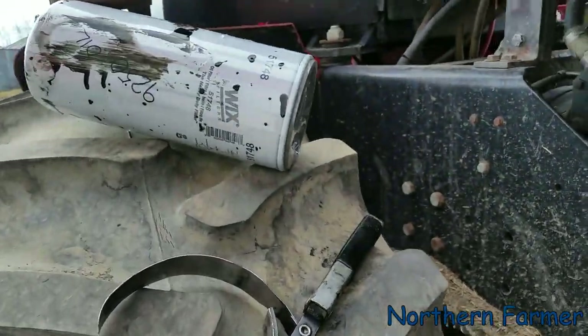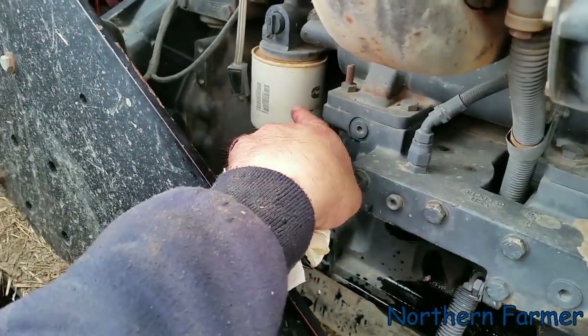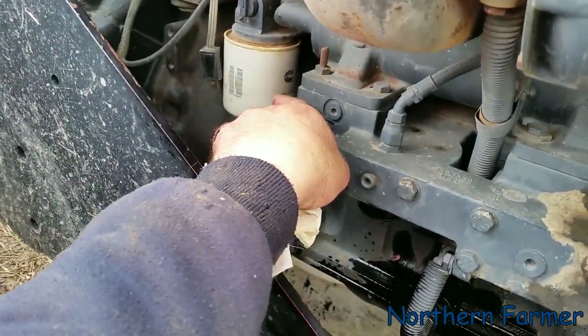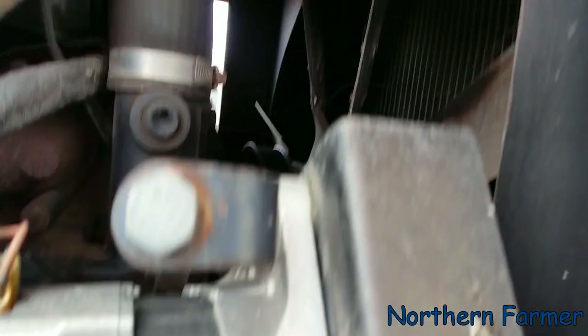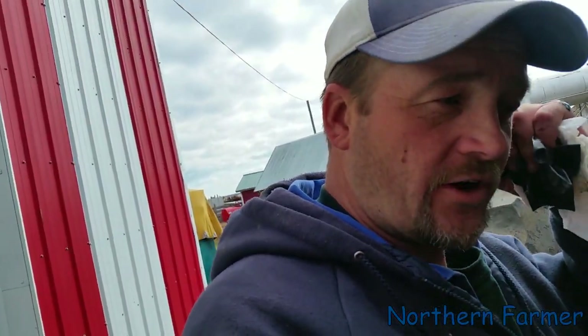Let's get this buttoned up. I'm putting my new Wix filters back on. I do need to get a new coolant filter, but I think I'm going to do a full coolant flush on here and try to get the temp down a little bit — it runs a little hot on this one, as you probably saw from the fall disking video. I've got one hydraulic filter on each side, and then all I need is my fuel filter and I'm done.